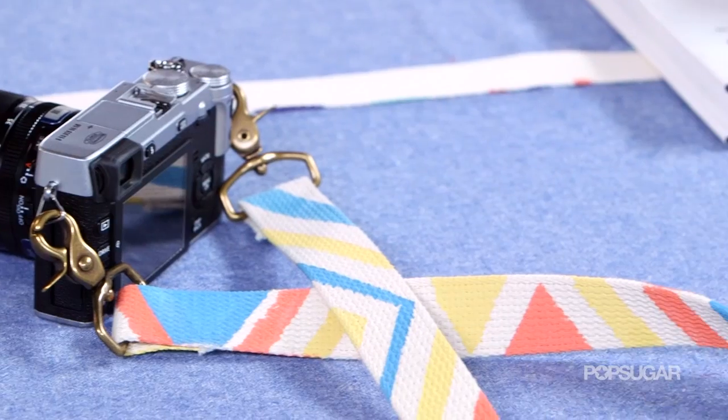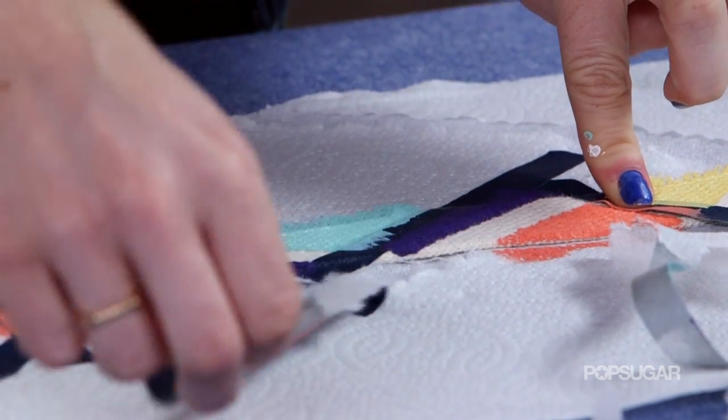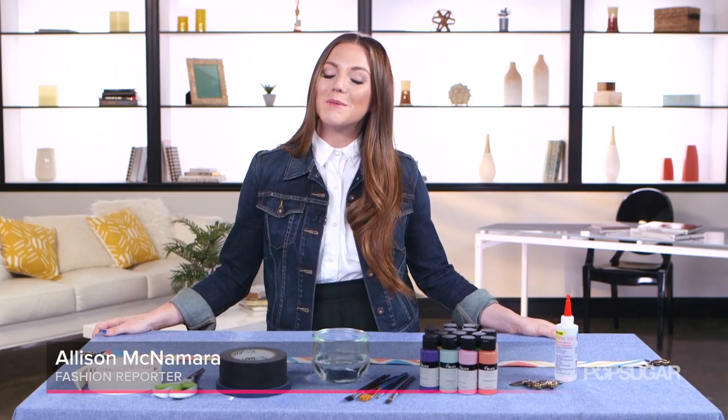All right, so you've got a cool camera. All you need is a cool camera strap. Today on Designer DIY, we are going to make just that. I'm Allison McNamara and welcome to PopSugar Girl's Guide.